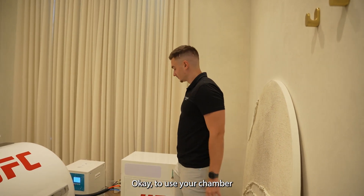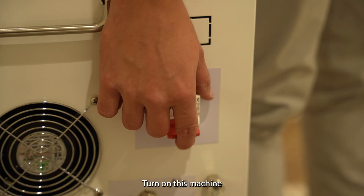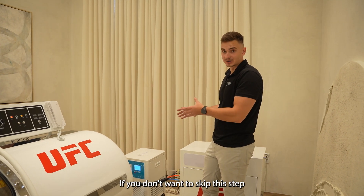Okay, so use your chamber. Step one, turn on this machine. I recommend you turn on the air conditioner too — it's going to keep you cool inside. If you don't want to, you just skip this step.